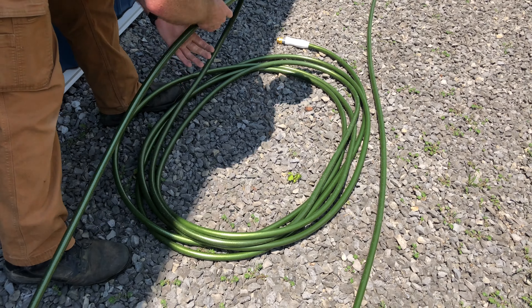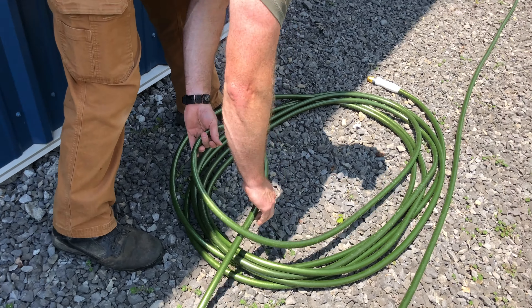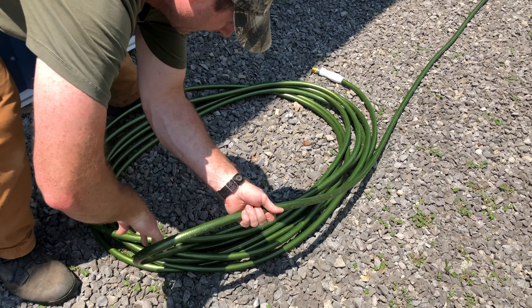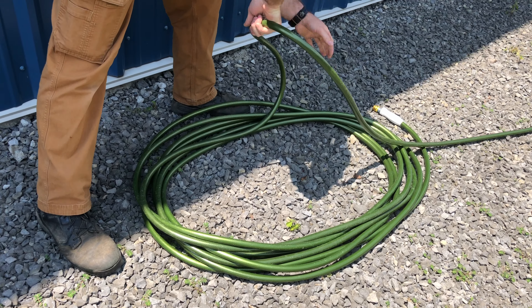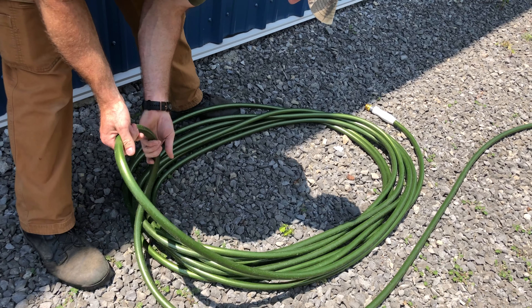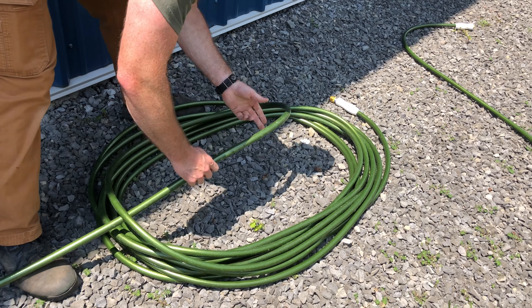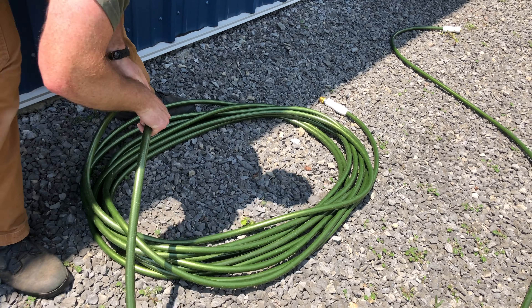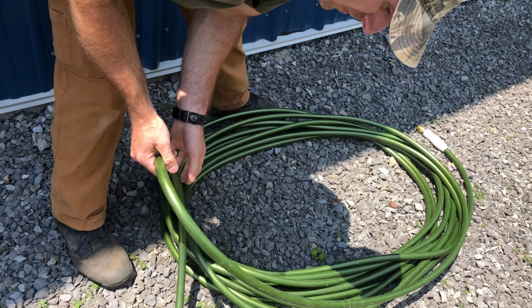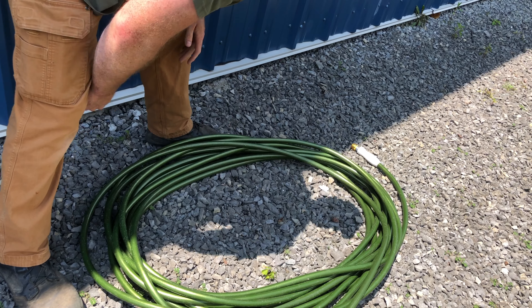Then the next one comes around on top. And then when we get down here, we curl it under. We come up through and lay that one there, then come back around on the top. Like so. And then once we get down here, we flip it under. We flip it under and feed it back up through and back around to the top. And then we get back down to the bottom and do one more where we flip it under. And that is good to go.